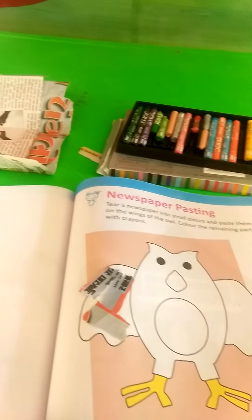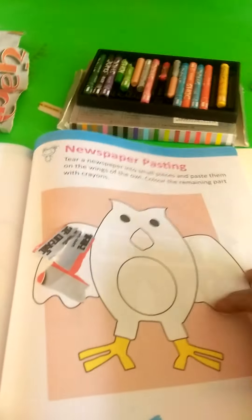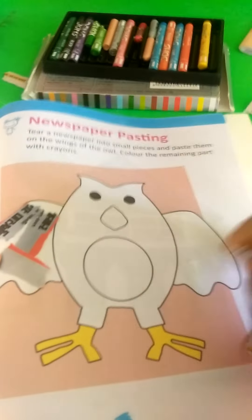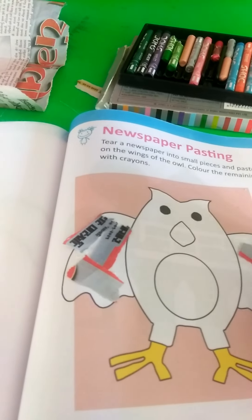Cut the newspaper into small, small pieces and stick them on your owl's wings. Stick on the wings.